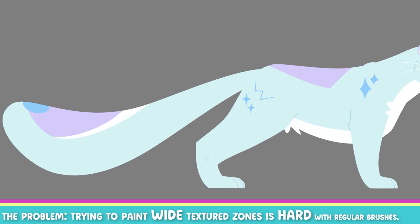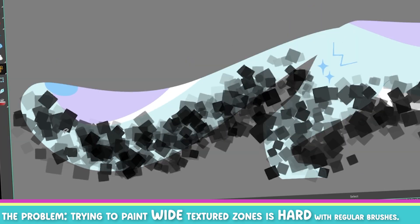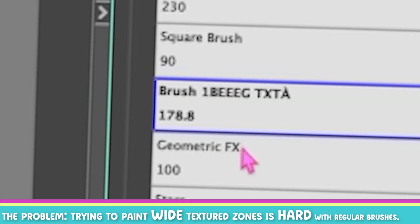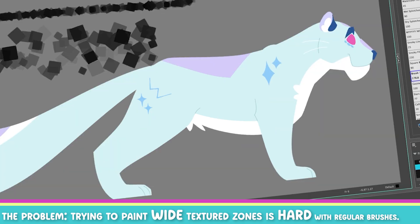So what people usually want is more something like this — look at this tasty texture being spread across my artwork. It's the same brush, but I just made one little difference. So it's the same brush, just one small parameter that's different. And that's what I'm going to show you today.